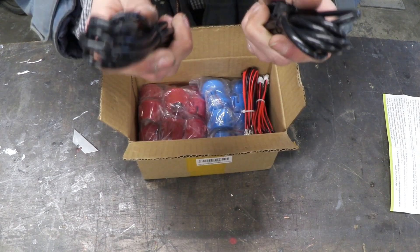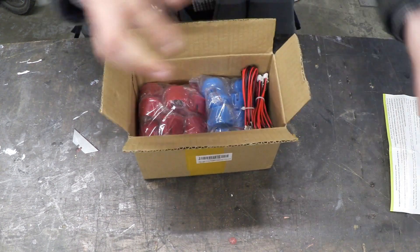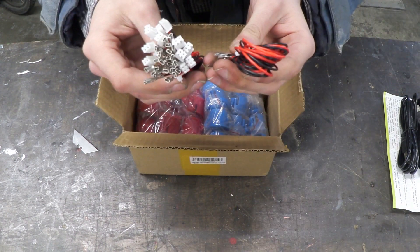Next thing you can see is two USB cables, which I'm assuming power the USB encoders — they're actually really nice. Here's some other wires, which I'm assuming actually connect up to the buttons, which go into the USB encoders.